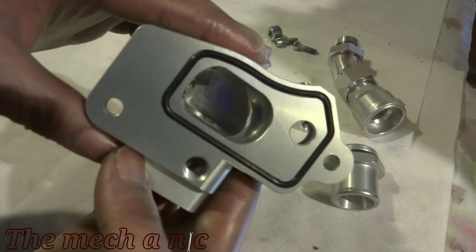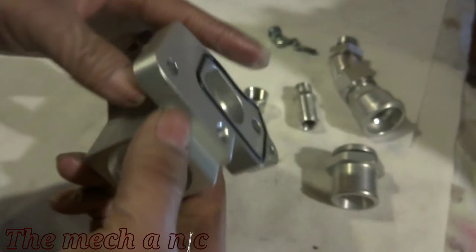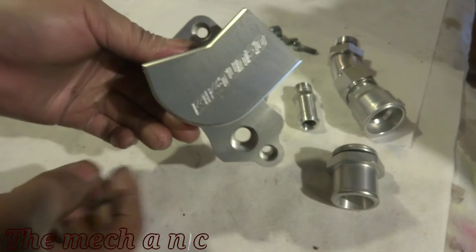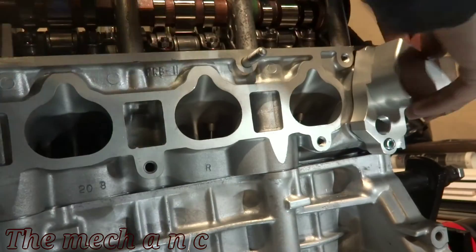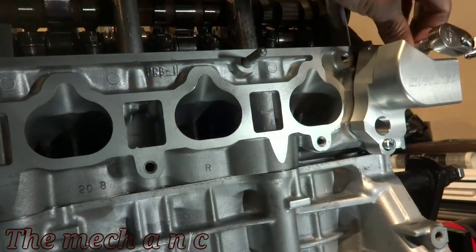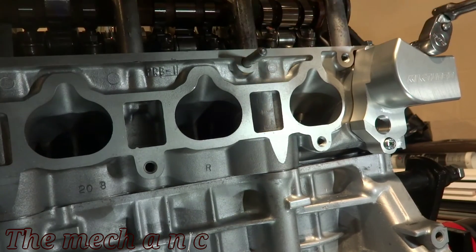One piece of advice I could give you is to thread in the block-off plug that goes right here — do it now while the piece is off the car, because after you install it you're either going to have to take it back off to do it or it's going to be a pain to install. Just like the thermostat, you only want to run in these bolts until they stop — let the o-ring do its work.